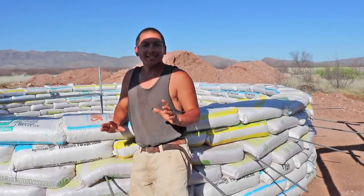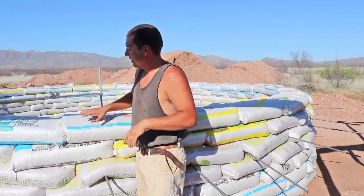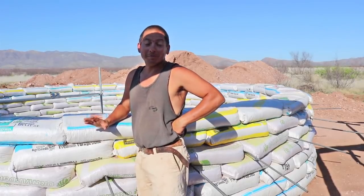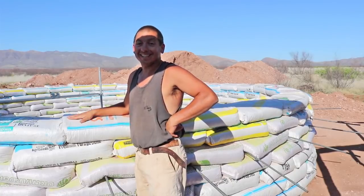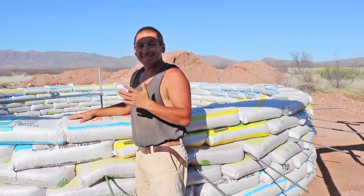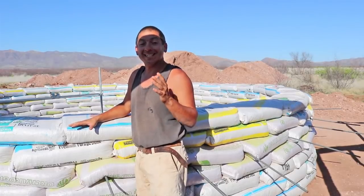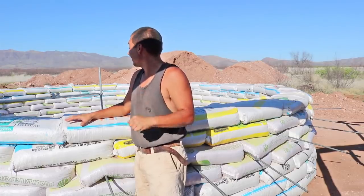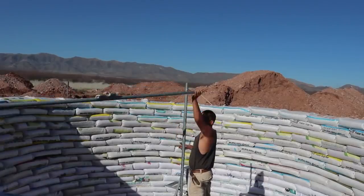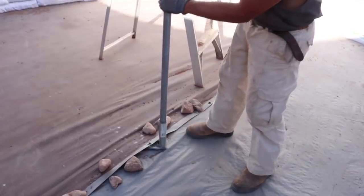Welcome back to the Green Dream Project. Now if you saw our last video, you know we finally completed our earth bag walls — very exciting. This thing is now eight feet deep, but we've got to get this liner in place. I think this is going to be challenging, but we'll find out. The first thing I've got to do is finally take down this compass. We don't need it anymore. We're done with the walls.